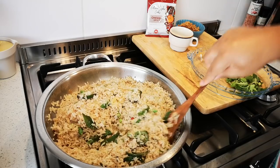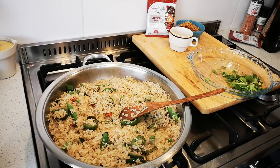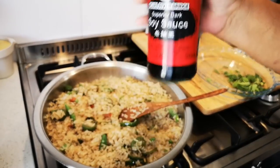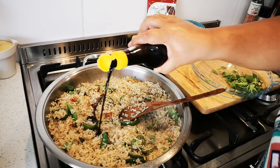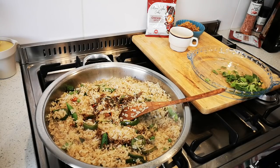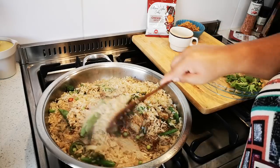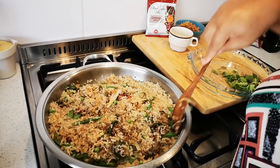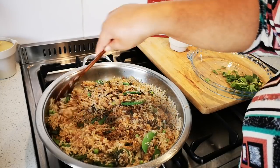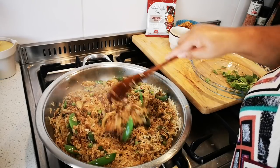And now some dark soy sauce — about a tablespoon. There you go. Now I'm just waiting on the chicken; I'll place the chicken on top of the rice and then supper is done — supper or lunch, whatever you want it to be.